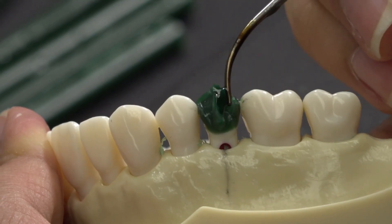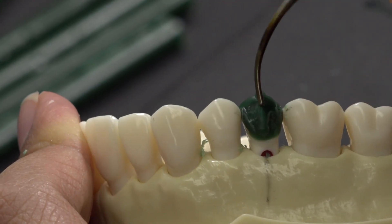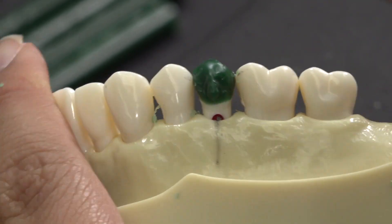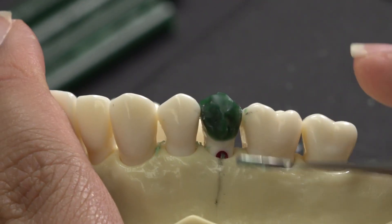I like to add a line of wax in the middle to help create a 3D diamond effect. Then I use a hot PKT to smooth out the wax. Make sure that the facial is not sticking out further than tooth number 5 by using a flat instrument to measure.